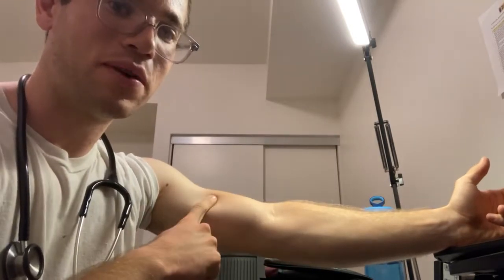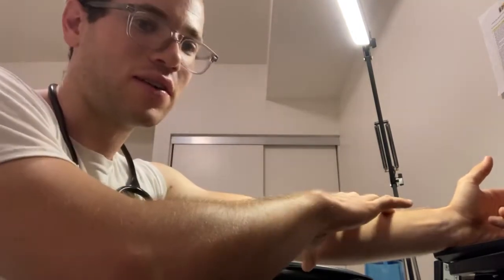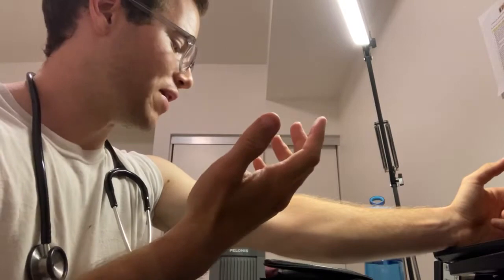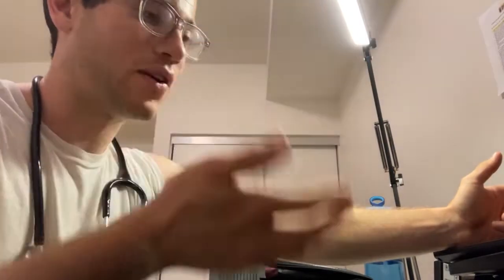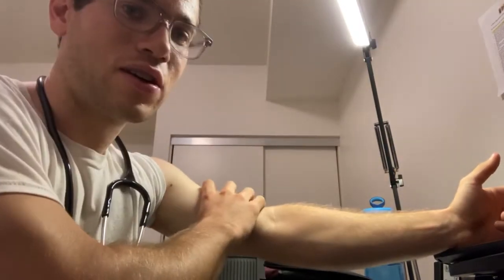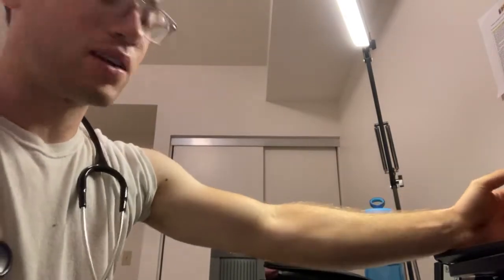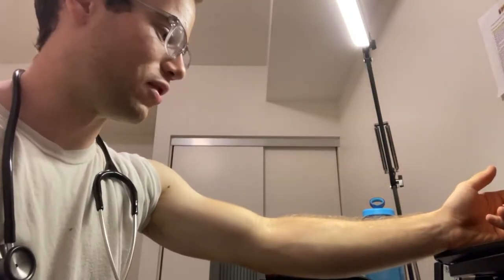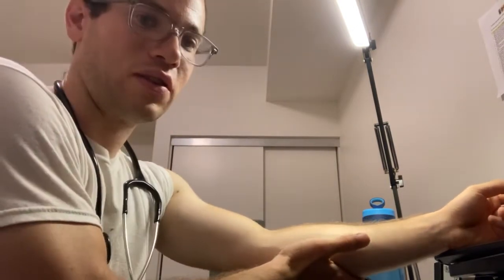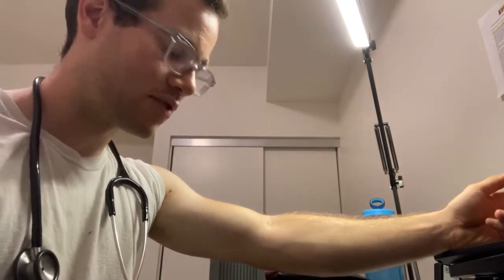When you take blood pressures, you want the cuff on the actual skin — don't do it over a long-sleeve shirt or jacket. Roll the sleeve all the way back to make sure you have direct contact for the most accurate readings. You also want your arm relaxed and placed at about heart level, supported on a table or propped up.